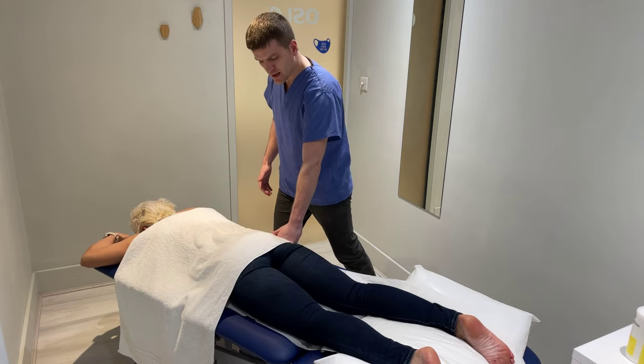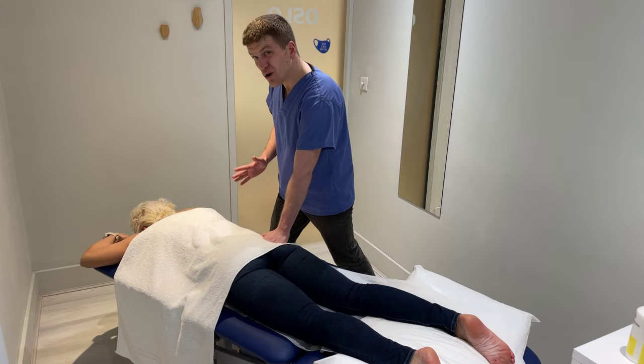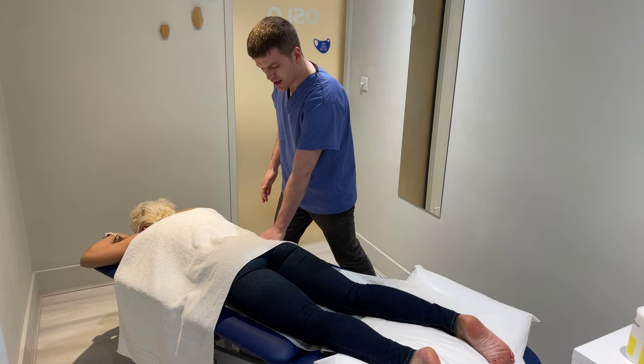Put it on a little bit down towards the end of the jean pocket, you can go back up. As long as you're not pressing on bones, you'll be absolutely fine.